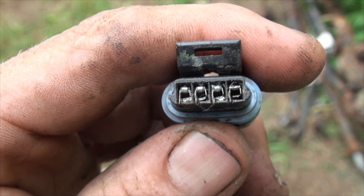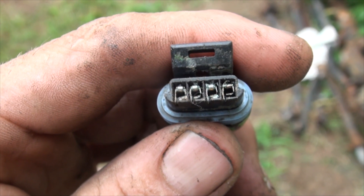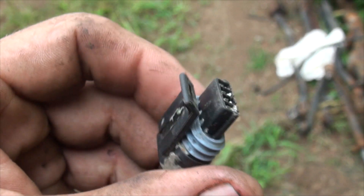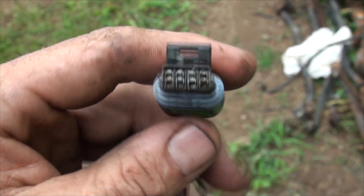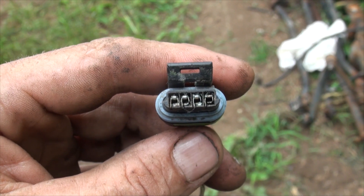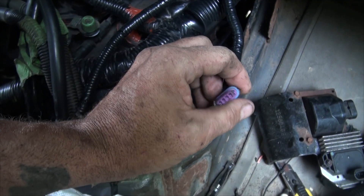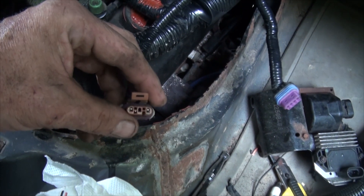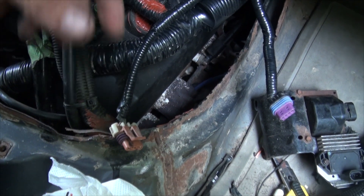Now you can see how crappy the inside of this connector is for the ignition control module. I shook this up and the engine died — would not re-fire. If I shook it up again, still would not re-fire. So I now have the new connectors connected and I'm going to plug them in and fire it up.